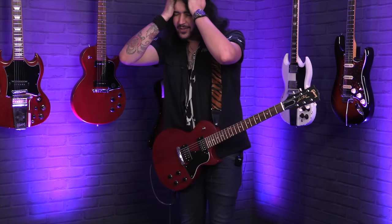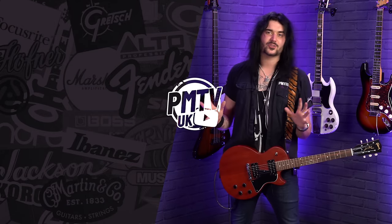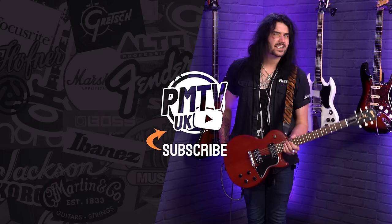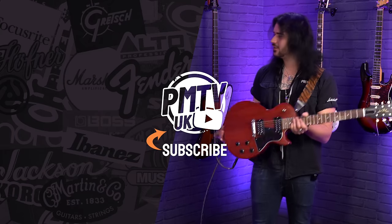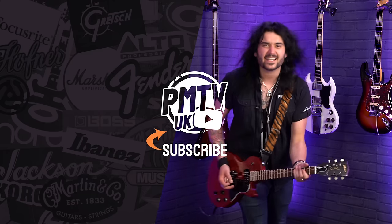We obviously sell lots of pickups at PMT as well, so if you want to modify your guitar, that's all the pickup chat out of the way. For any more information on the products mentioned, get yourself to pmtonline.co.uk or call into one of our PMT stores. We are PMT House of Rock on Twitter, Instagram and Facebook — give us a like and a follow. I've been Dagan and I'll see you next time.